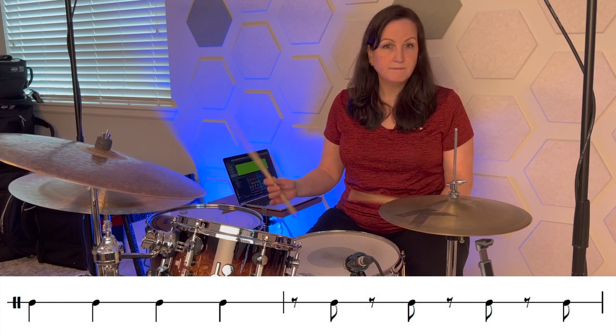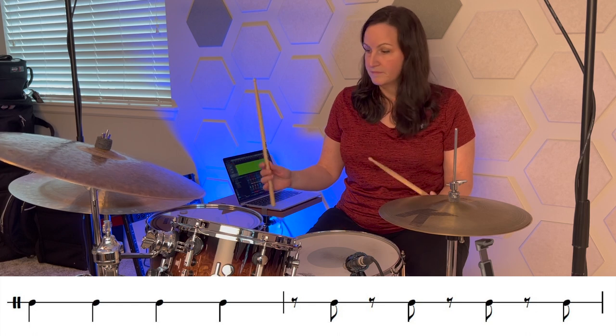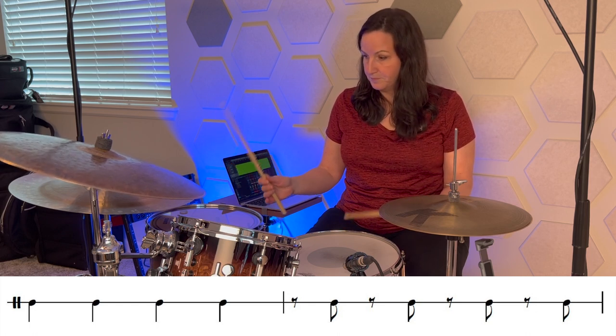The basic concept is you have that samba foot pattern going, and then the hands play unison rhythms on snare drum and cymbal. What you have is you alternate measures of on the beat and off the beat — first measure is on the beat, next measure is off the beat, on the beat, off the beat. And you start with just playing four notes. Add that to the foot pattern. Sped up, it sounds like this.